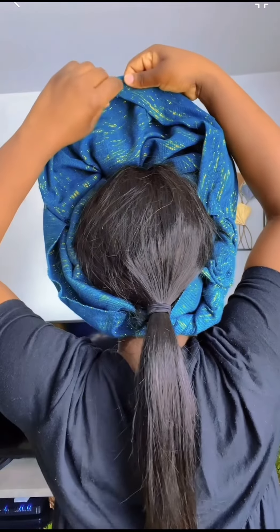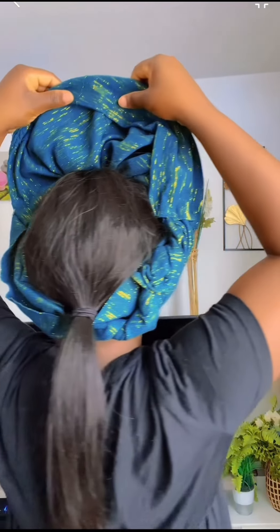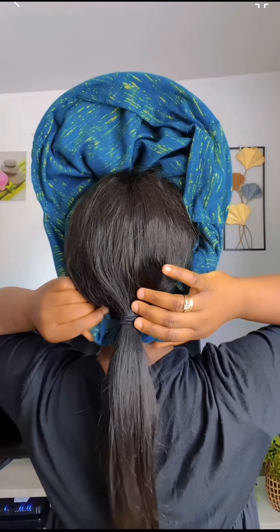Fold it like this - look at the back. This side you just fold it and then pin it. Here's the back and here's the front. What I'm going to do is fold it like this, to give it this design in front. I'll pin it here.